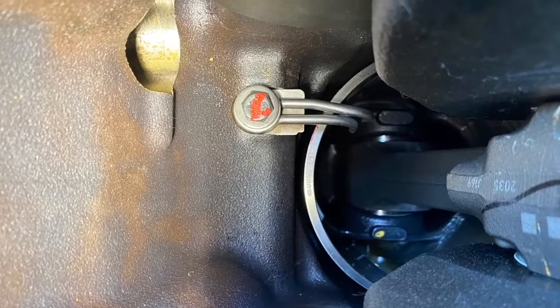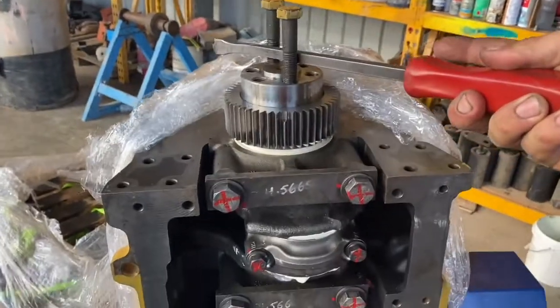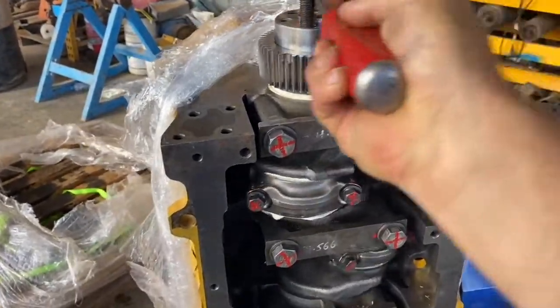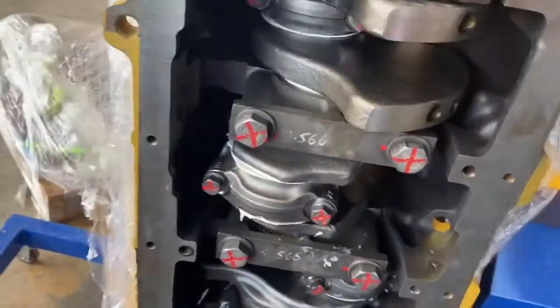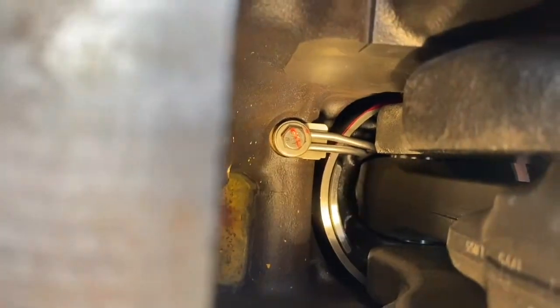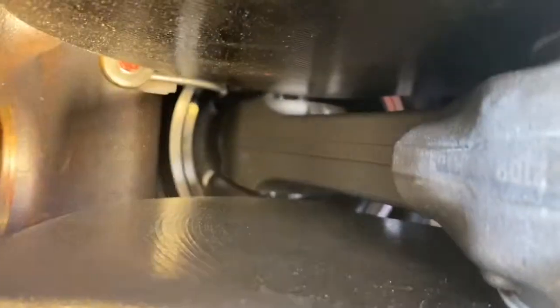The cooling jet has three main jobs: it sprays oil on the liner walls for lubrication, lubricates the gudgeon pin, and it also cools down the bottom of the piston. There's a tiny little hole in the bottom of the piston which one tube shoots into. The other tube shoots towards the top of the con rod and gudgeon pin.